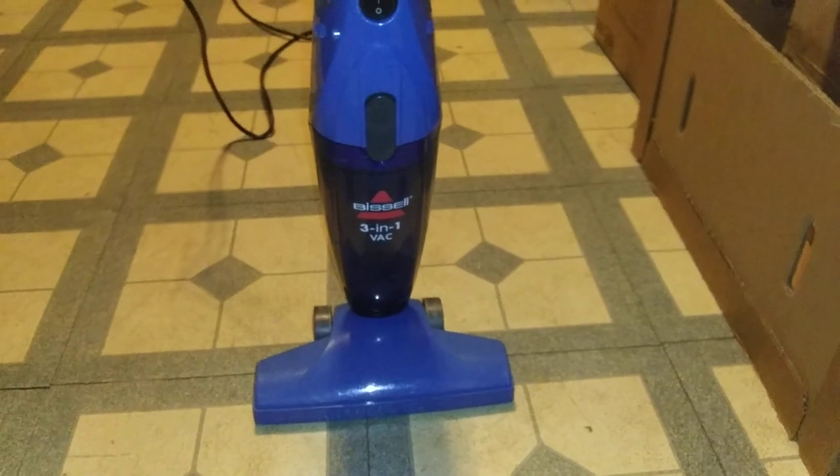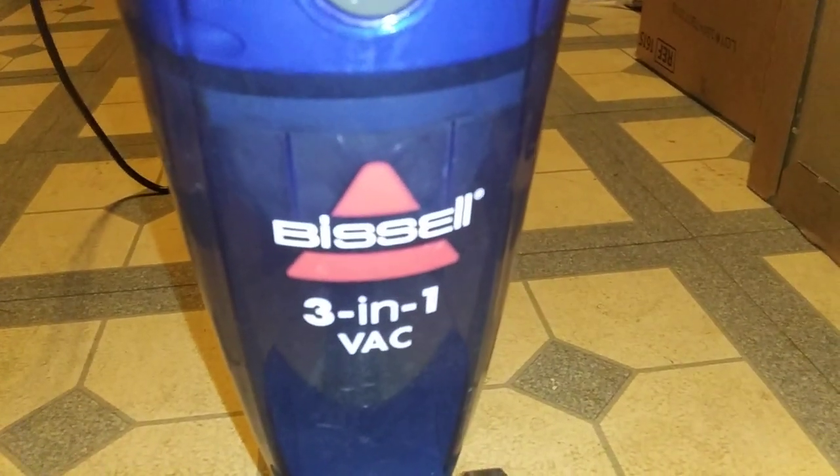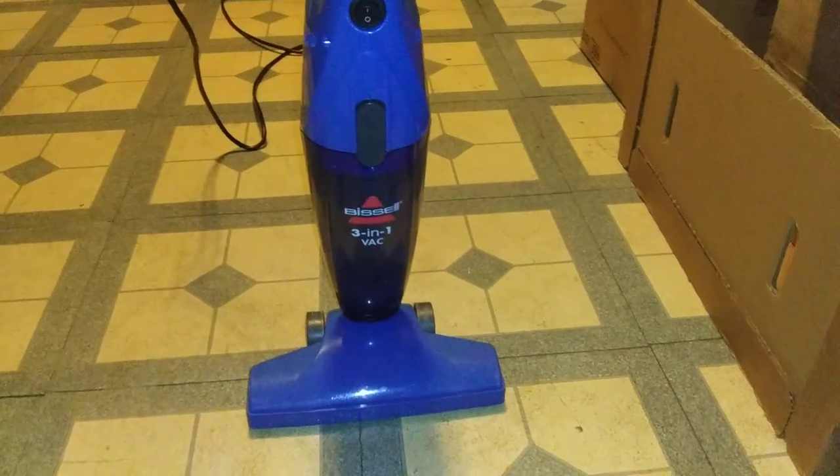All right guys, I hope you enjoyed the little review of this Bissell 3-in-1 stick vacuum cleaner. I am going to test this vacuum in my next video, so stay tuned.